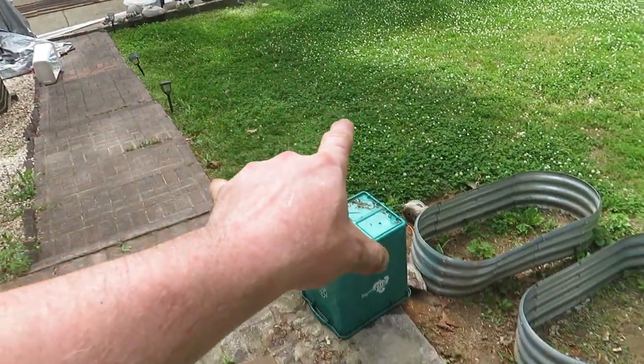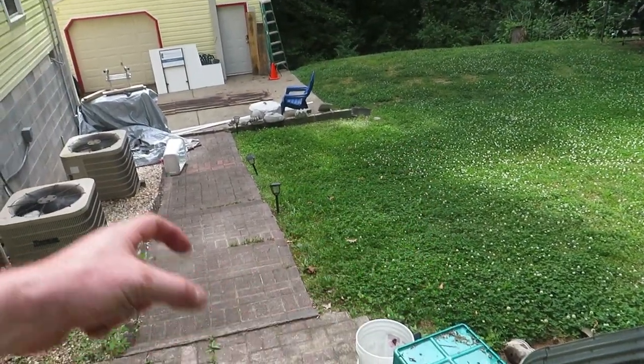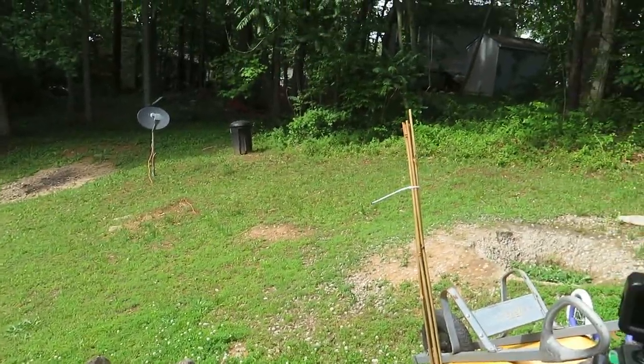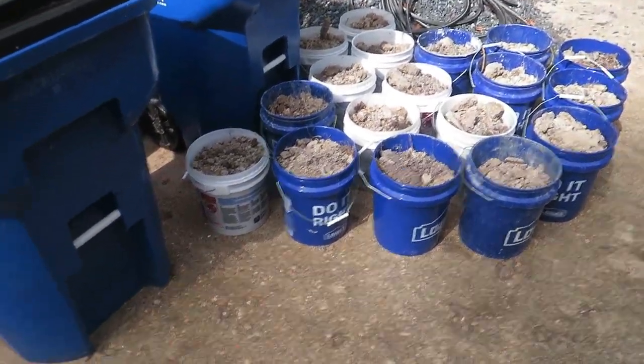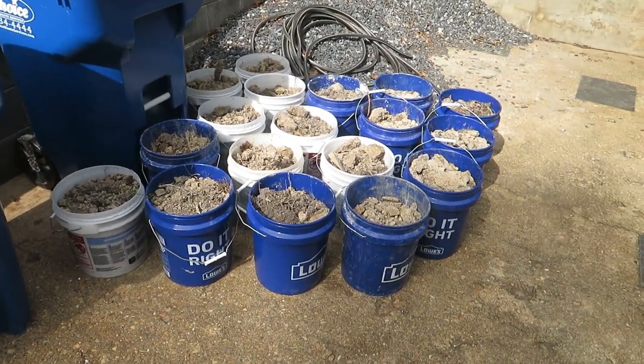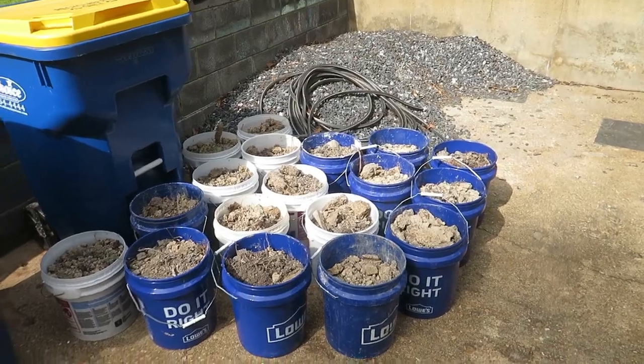Originally we were going to use this strip here next to the sidewalk and do staggered beds running up this way. We are instead going to move them up here on the upper side of the hill that we don't really ever use, because that's what my wife decided she wanted — a little bit easier. Happy wife, happy life. So I'm going to screw these boards together, carry them over to the yard, figure out where we need to do a little digging and grading to get them set in place. We also have some pretty good topsoil dirt we brought over from a deck project job site today.